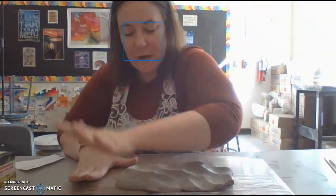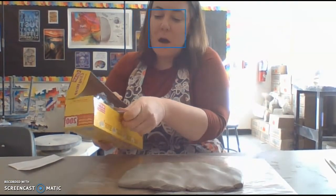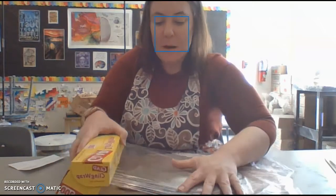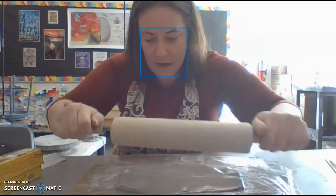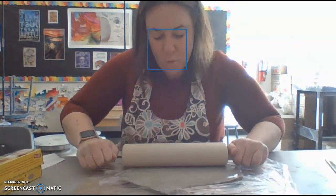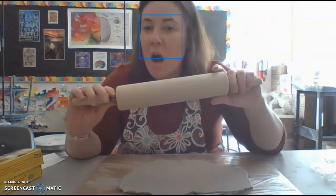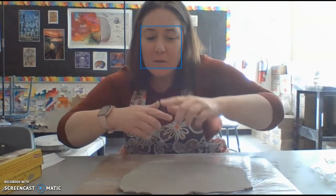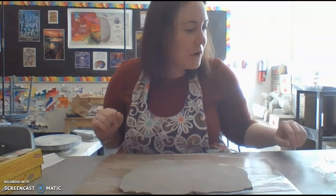I'm going to grab my clay, put it down on my surface, and just kind of flatten it out. I'm sure your parents don't want you to get the rolling pins dirty, so I'm going to put some saran wrap over the top of my piece and then grab my rolling pin and roll it out. You don't want it too thin because you want the pieces to be fairly thick or else the piece is going to be hard to put together. If you don't have a rolling pin, you can use a pan or a coffee cup - put saran wrap around it and roll over the clay.